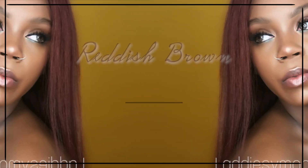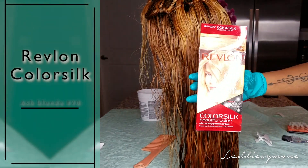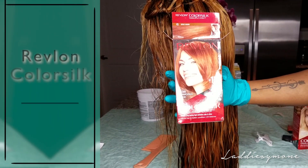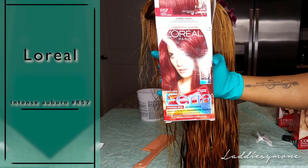You guys wanted the color, so I'm going to show you how I got it. Unfortunately I don't have any slow-mos because I didn't plan on putting it up, but you guys liked it. First I used Revlon Color Silk Ash Blonde, then Revlon Color Silk Auburn — it looks like copper but it's auburn — then I went to L'Oreal Paris Intense Medium Auburn. All the information will be listed on the side of the video.